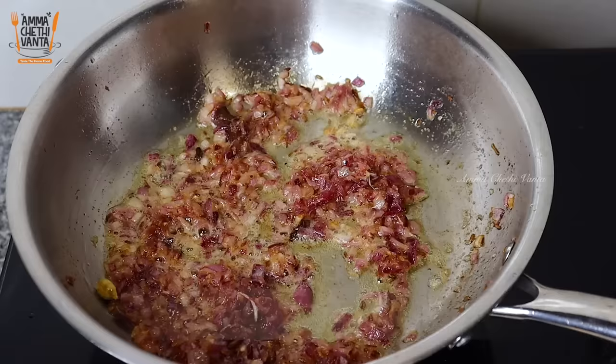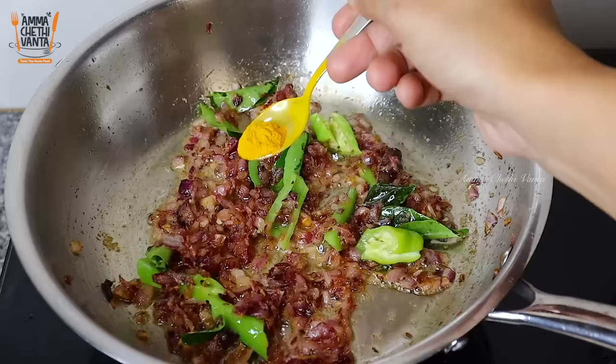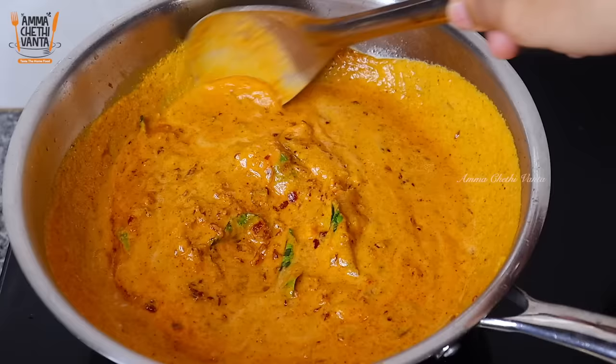Next, pour the paste into the pan and cook it. Fry the paste well in the pan. Add two tablespoons of paste and mix it in, stirring continuously on a low flame. Add 1 teaspoon more of the paste. Then grind the tomato paste and put it into the pan.